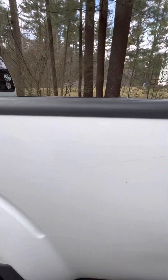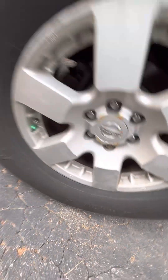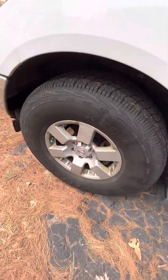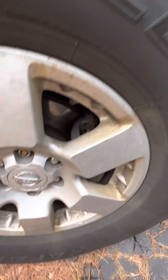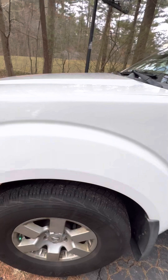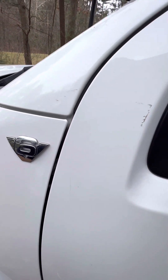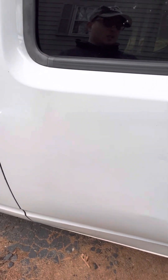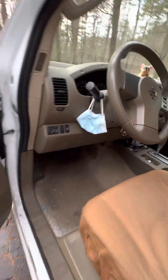Speaking of the rims, they might need to be washed — things are going to need a bath at some point. Look at this rim — it's starting to do a little bit more gold and brown. It's an alloy rim. There are a lot of dirt spots, dings and dents I'm not even aware of. Hey, it's old — what can you expect.